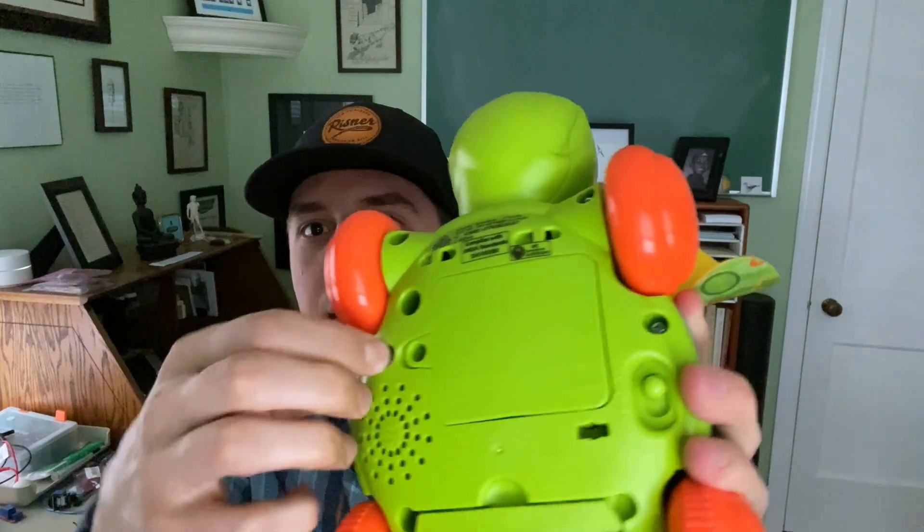That'd be kind of funny, kind of a cool prank — especially if I could have it play its normal tracks and then flip a switch and it'll play my custom tracks. And that's basically what I ended up doing. It plays the original tracks if you just turn it on with this switch, or I can flip this little custom switch I added, some red LEDs come on so I know my custom stuff is going, and then I hit the button again and it'll play.